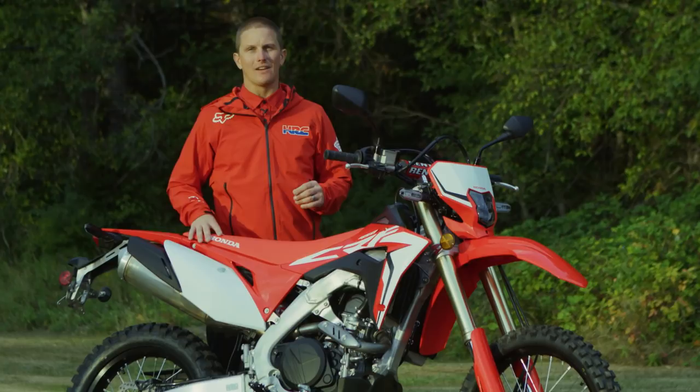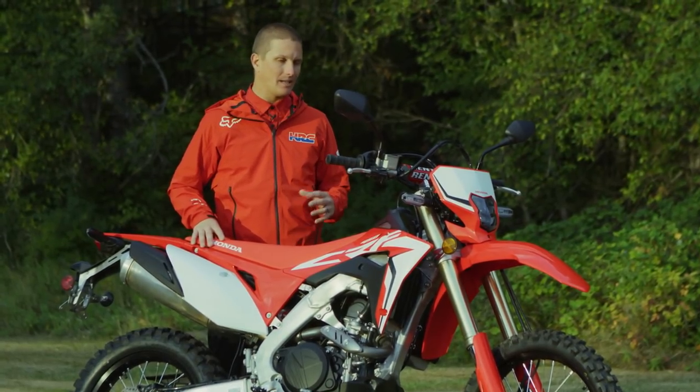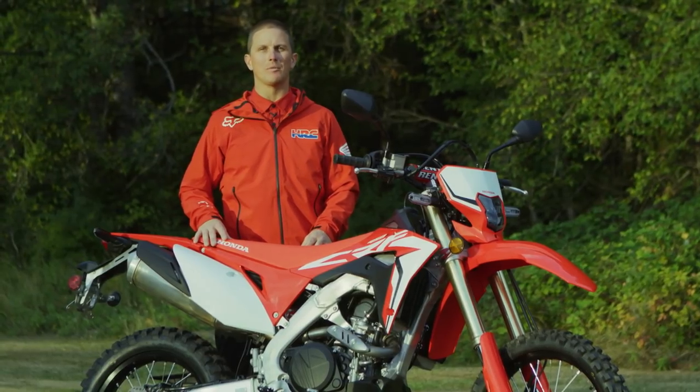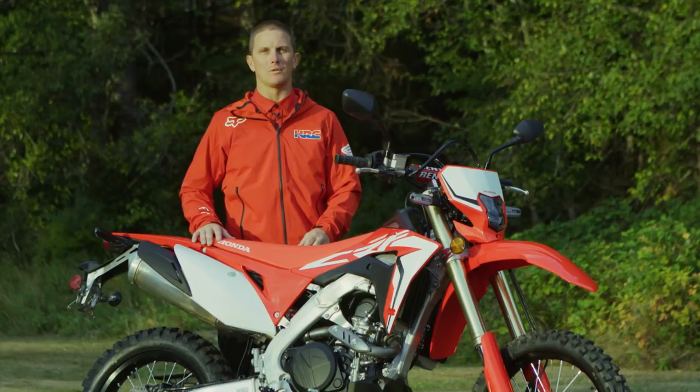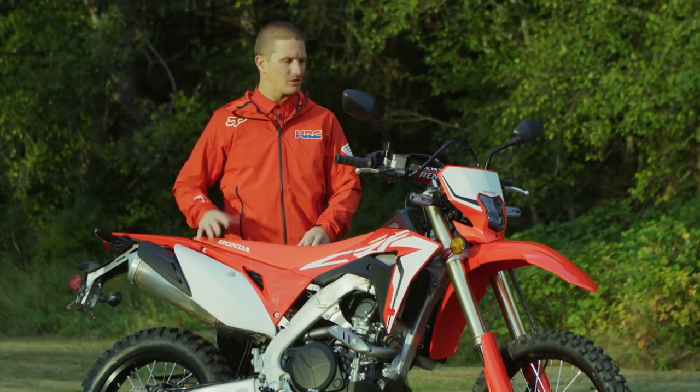The engineers and everybody at Honda did an amazing job putting this model together, and we're very excited for the public to get their hands on one and really experience what we're so excited about.